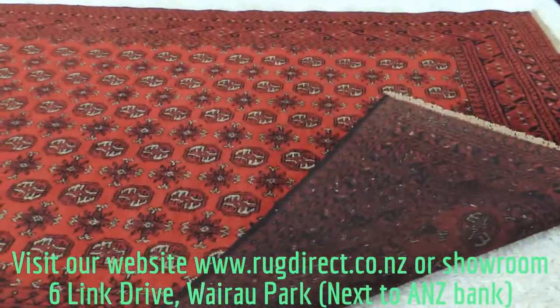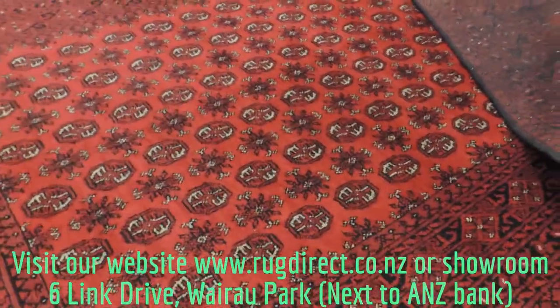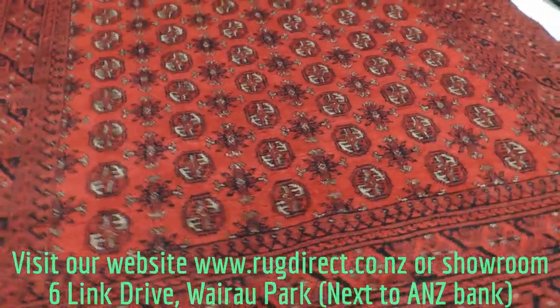If you have any other questions, please feel free to email us at rugdirect.gmail.com or visit us online at rugdirect.co.nz. We also have a few more videos on YouTube, please check us out. Thanks.